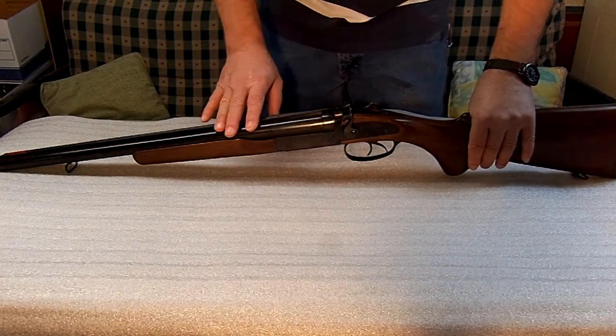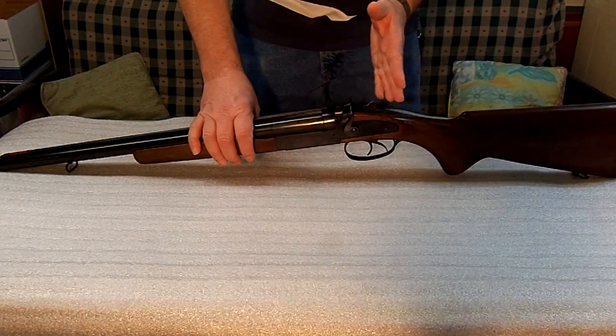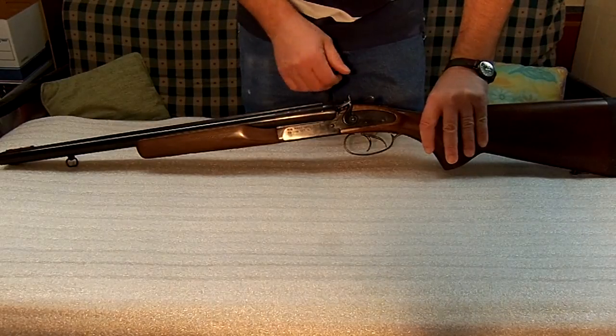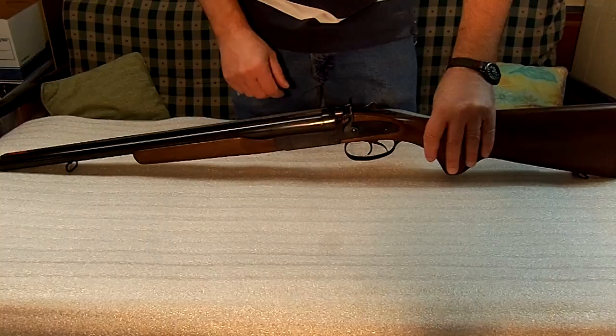You can get 12 gauges that have internal hammers. I like the external because it gives you options if something would go wrong inside — you can still bang or whatever — and I like to know when it's actually cocked and when it's not.